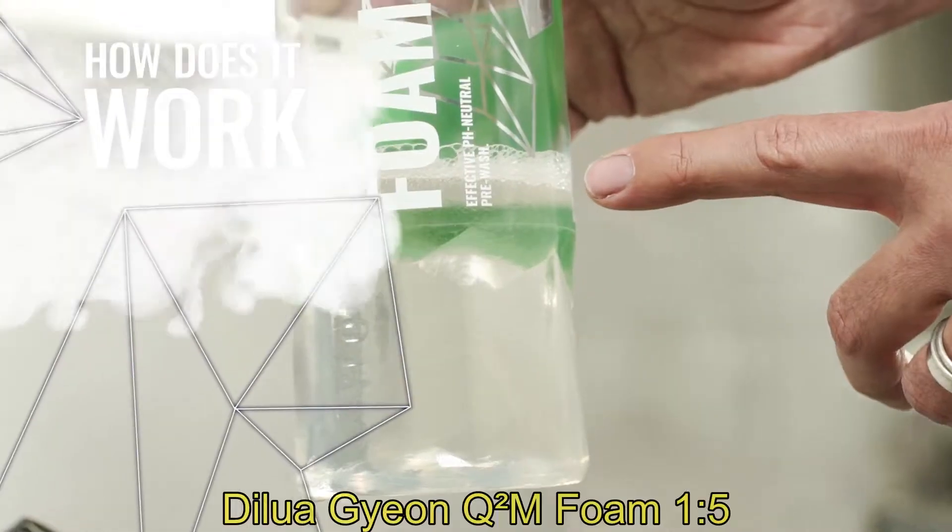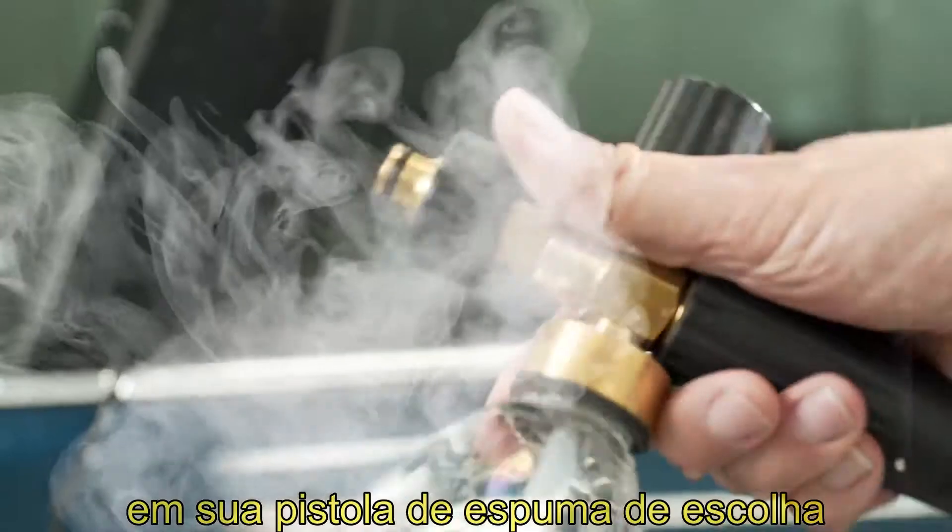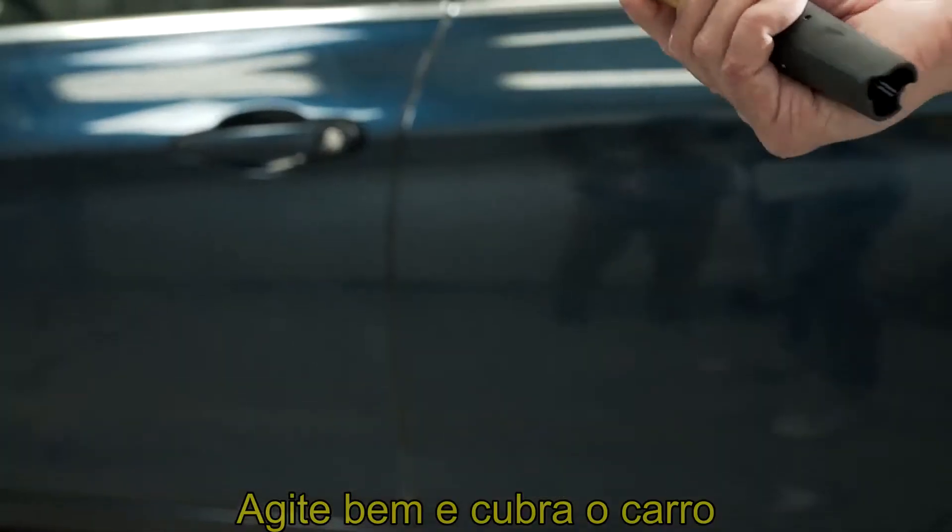Let's try it out. Dilute Gion Foam 1-5 in your foam gun of choice, give it a proper shake, and cover the car from top to bottom in a nice thick layer of foam.